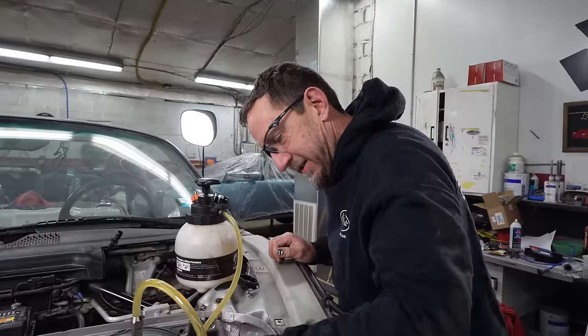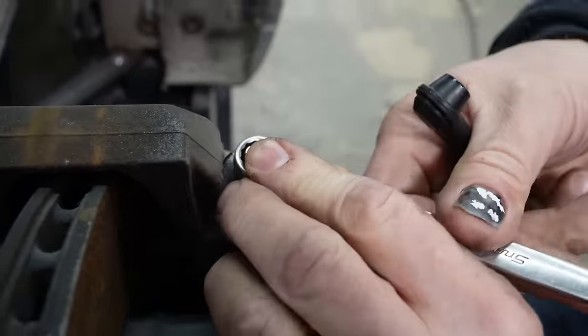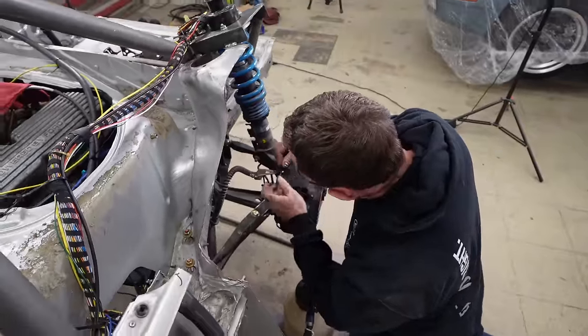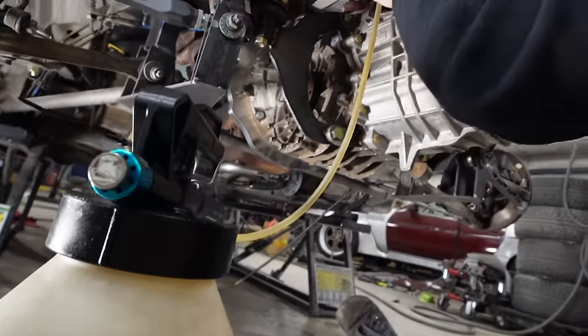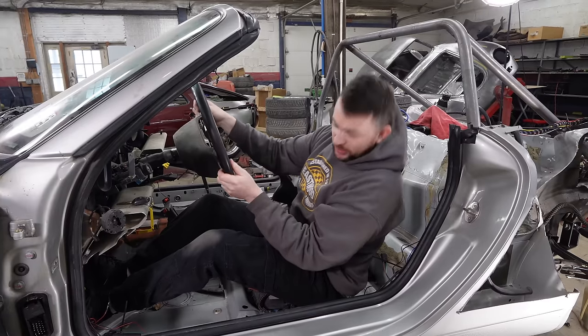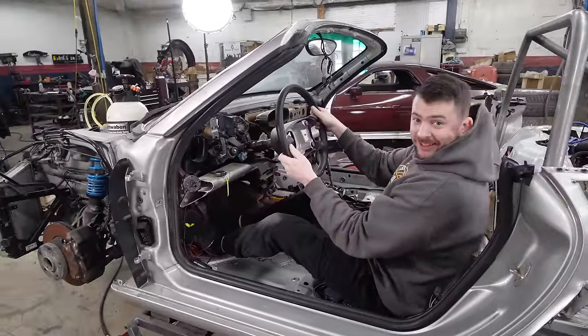This is one of those things you'll have in these bigger jobs. Check your work here, Tony. The brakes actually build pressure. That's feeling pretty good, Tony. Good job. One step closer.